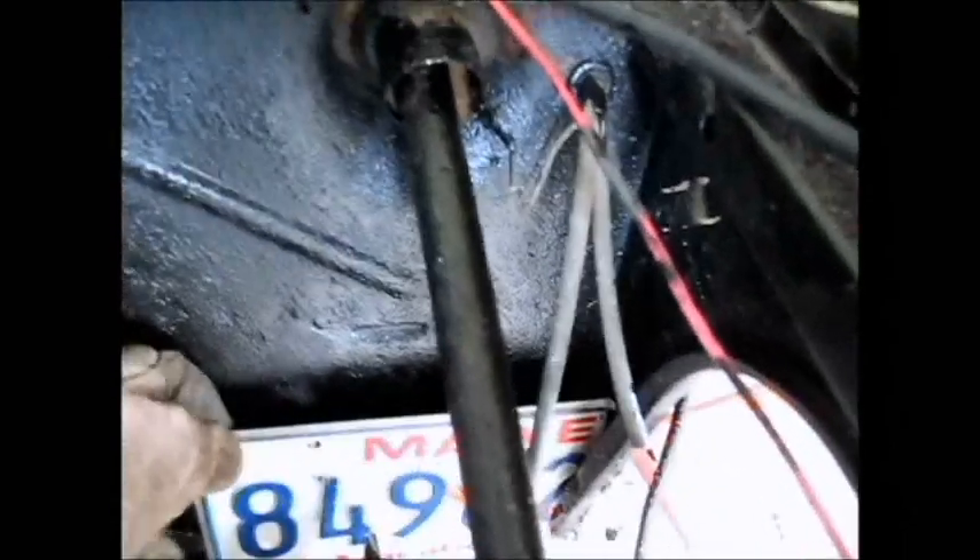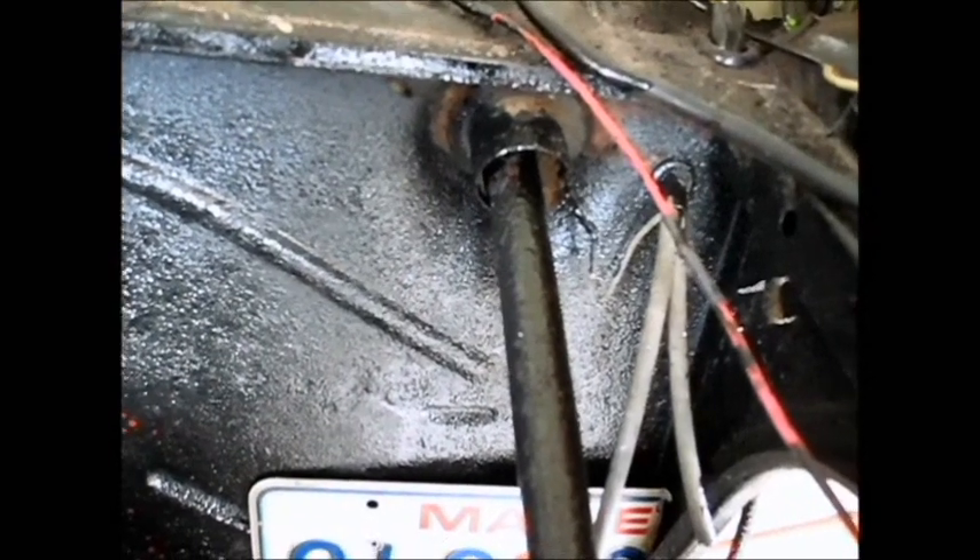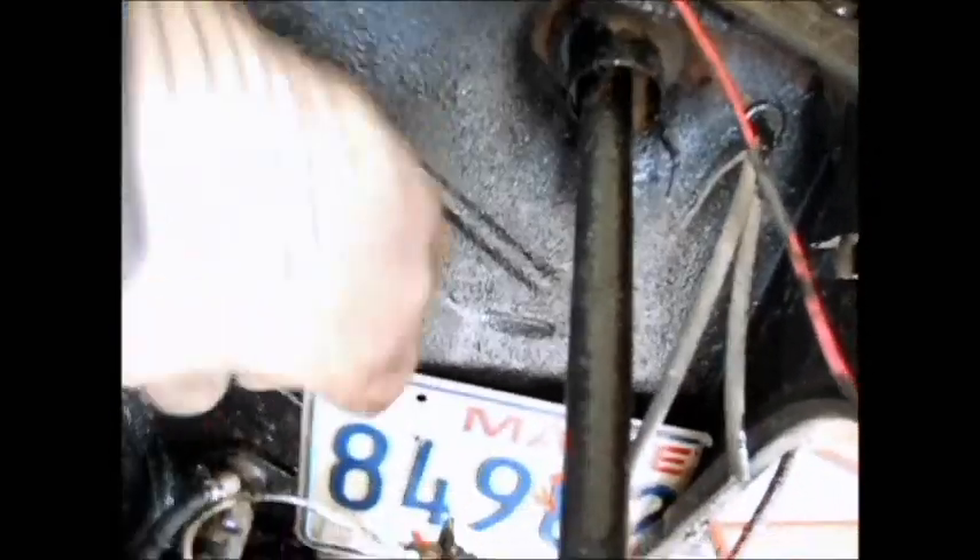This is an old tag plate, a piece of tag plate I got left over, and I was thinking, I can notch that so it'll go over that wire, and I'll slip it right down in there and put it right in place. That'd be special. So that's what I'm going to do.